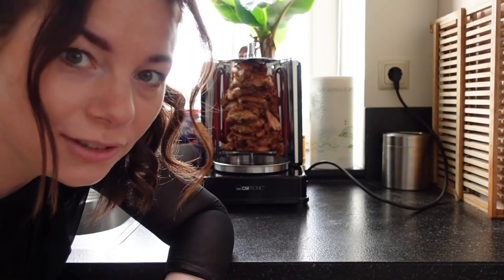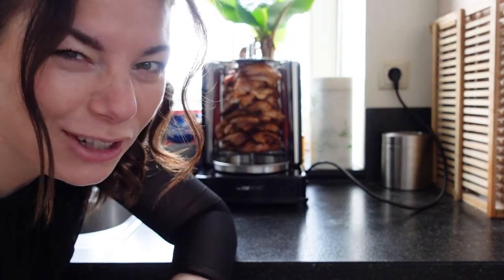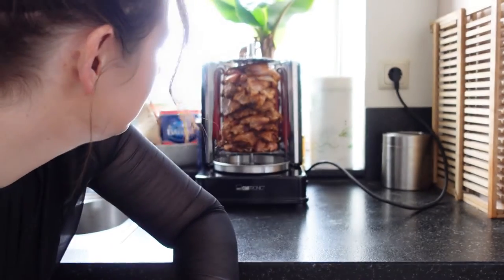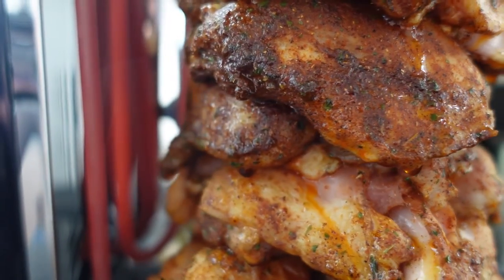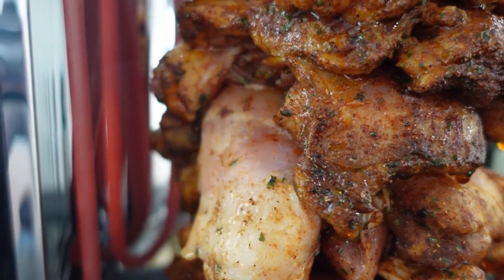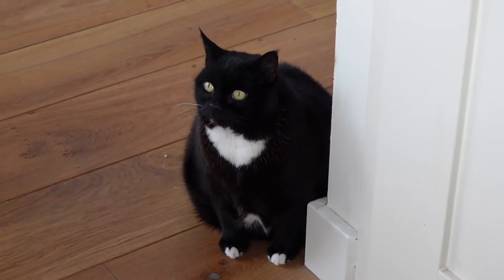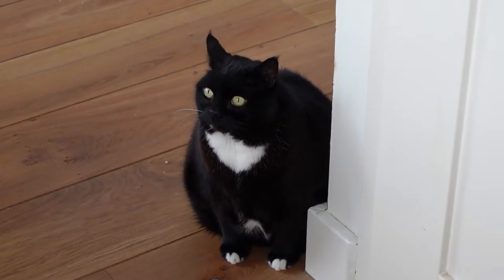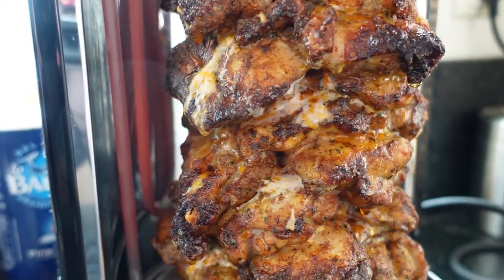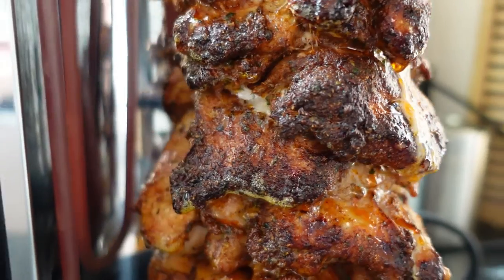In the instruction manual it says you can cut your first portion of meat after around 15 to 20 minutes, but I feel like that's a bit quick. We're four minutes in. Now we're 20 minutes in — it's looking good. I do like my chicken very crispy so I'm going to let it sit for a little bit more.